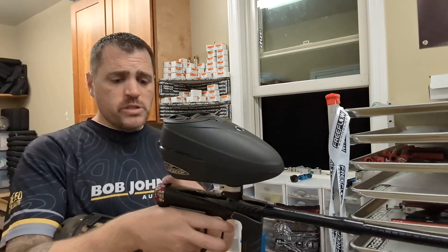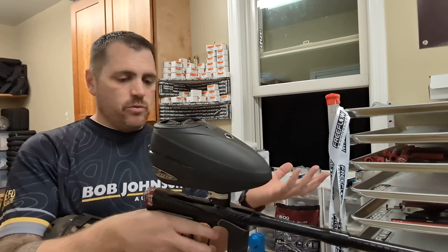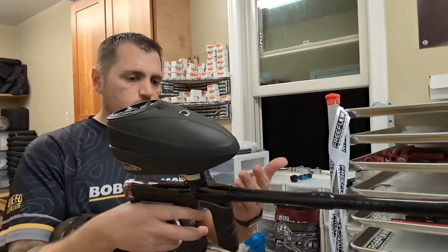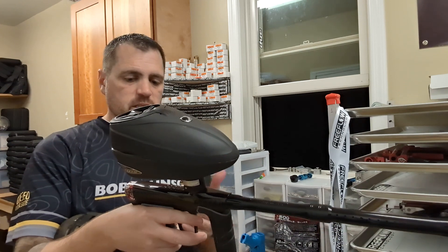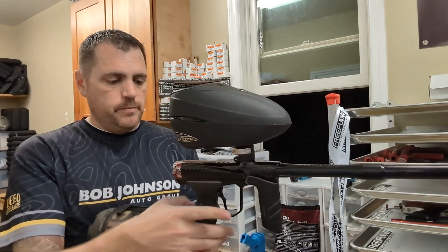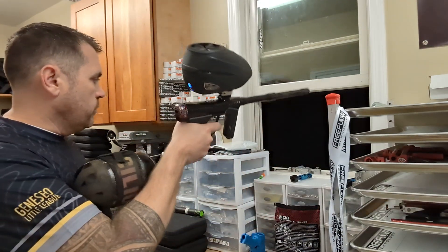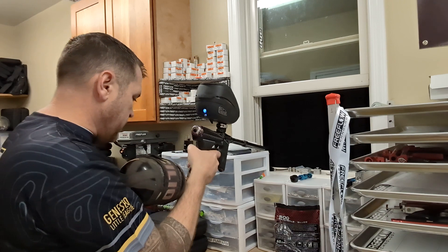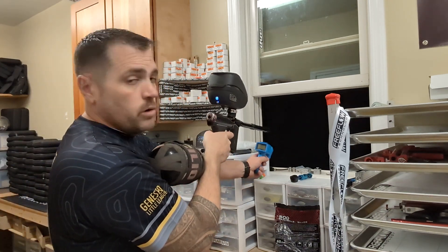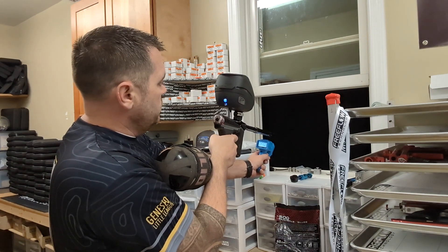We're gonna take a look at this. We'll start out with the stock bolts in it — 684 back — pretty much what the Tricks will come with, just won't be all piecemeal like this, but it does have the pro kit in it. I'll turn the hopper on, turn the gun on, turn the air on, and then we'll shoot some. We'll try and shoot 10 over the chrony, and then we'll look at both of them.